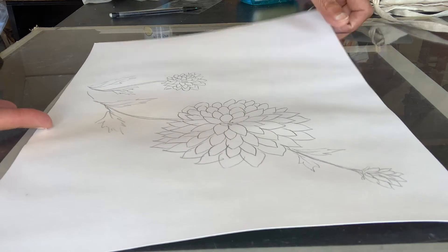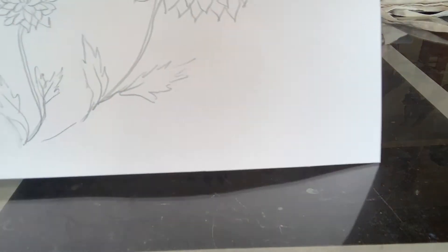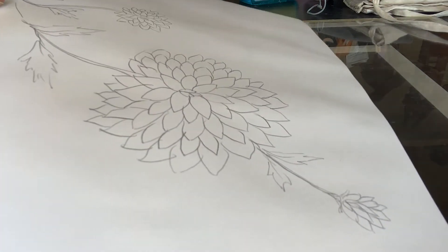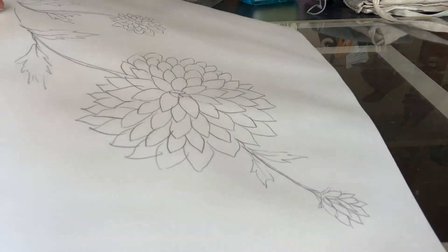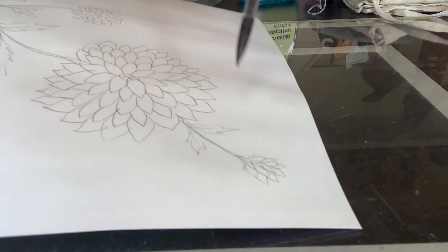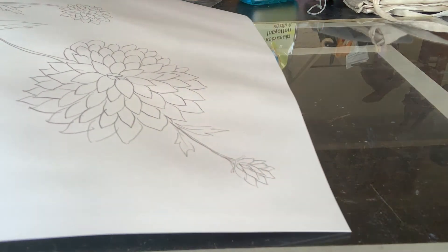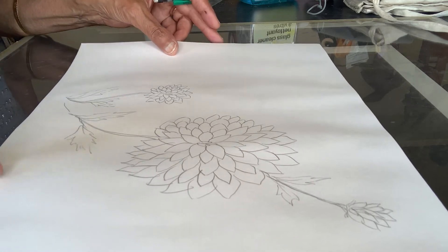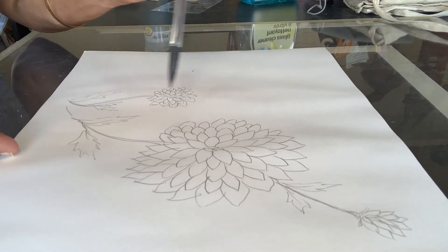So here you can see my three flowers. I have a large one here, a small one here, and then a little bud here. The reason I did that is because I want the attention to be on the largest flower.